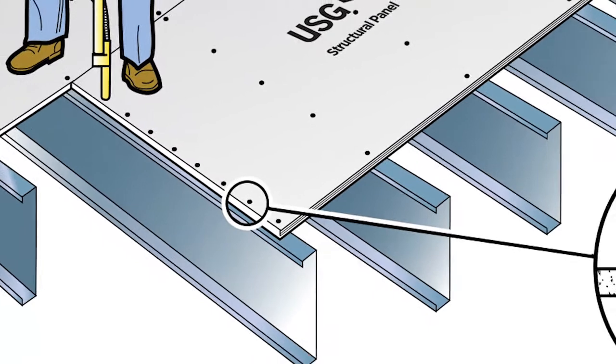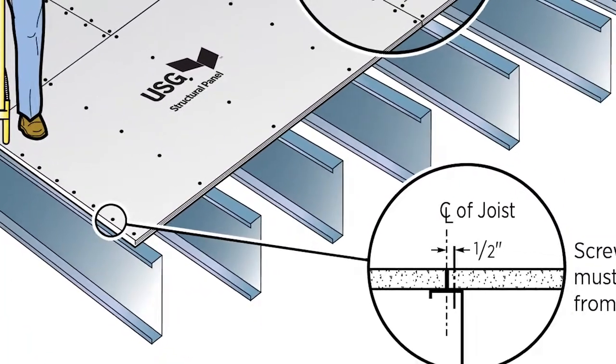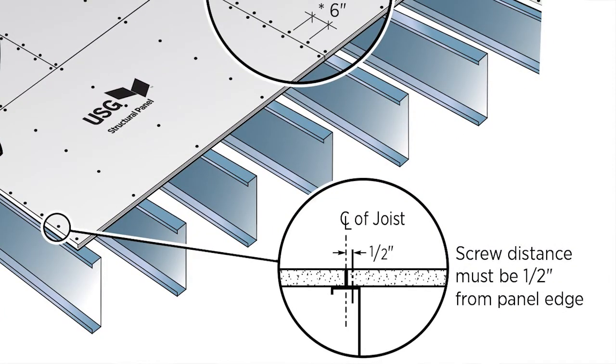Make sure fasteners are inserted at least a half inch from the edge of the board, but not so far from the edge that they miss the supporting framing below. And don't forget safety equipment — fall restraint harnesses and perimeter railings are a must.